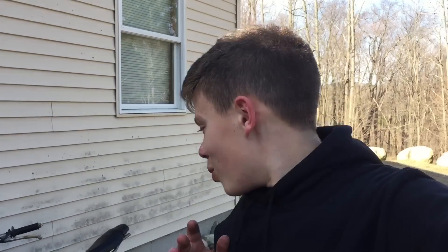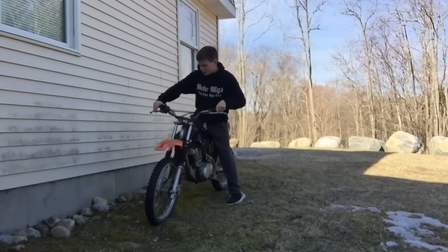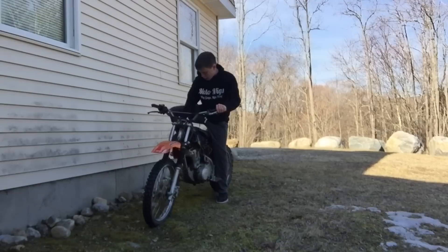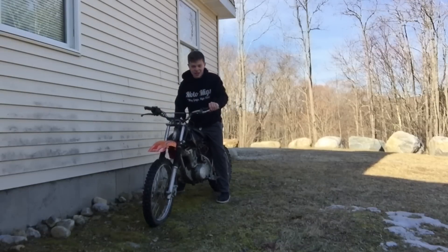Alright guys, it's the next morning and I was not giving up on this dirt bike. I just retried it and I just got it running for a second. I'll see if it will start back up and show you guys. It needs a throttle cable, so I just have the old one — I just have to tug on it. We'll see if it starts back up.